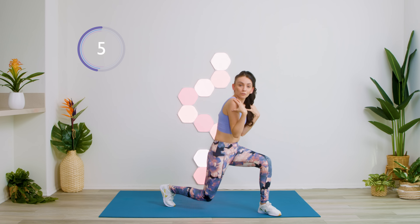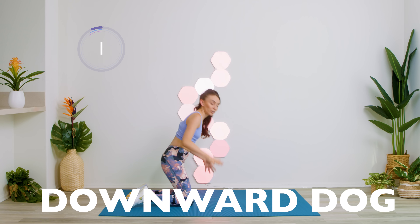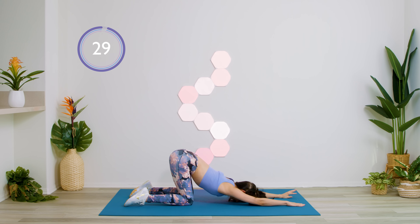Sitting for long hours, we're probably crushing our shoulders forward. We're going to do a downward dog to release our back. Let's do it.